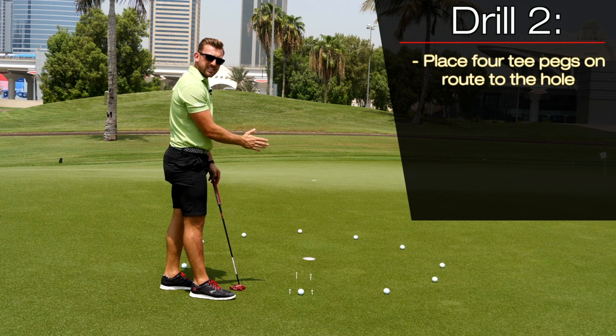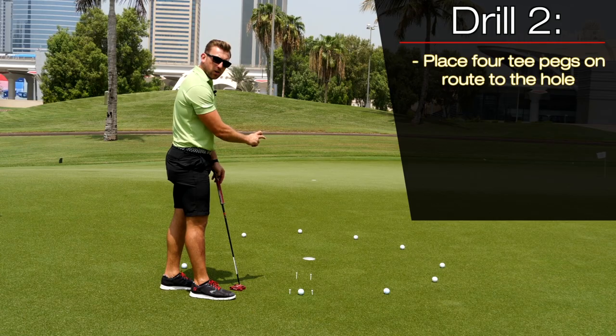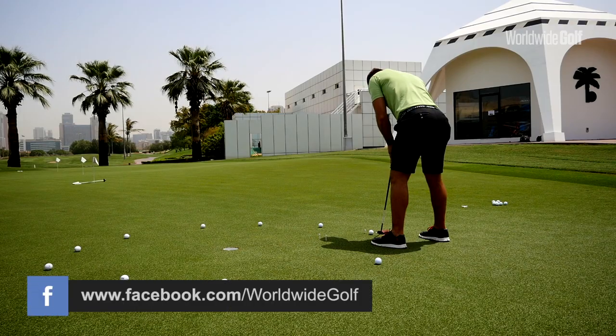One third of the way down your intended target line, we're going to place the other two T-pegs at the same distance apart, just making sure that we get the ball starting on the correct direction towards our target.